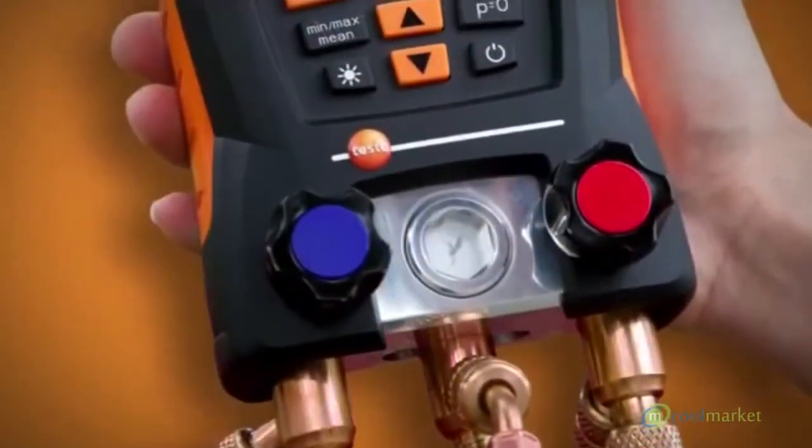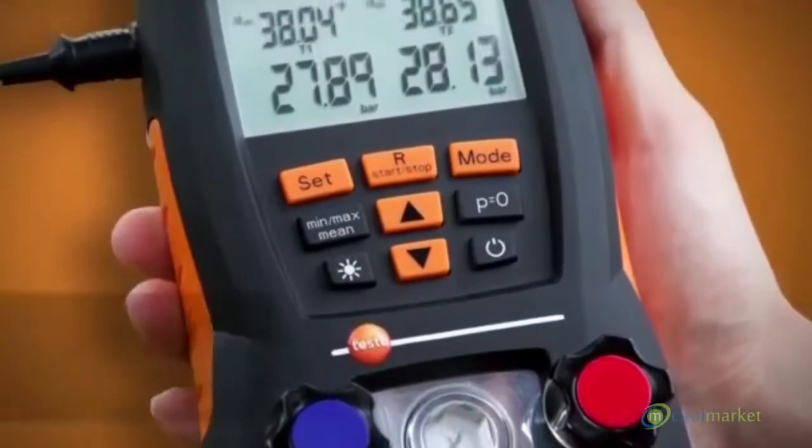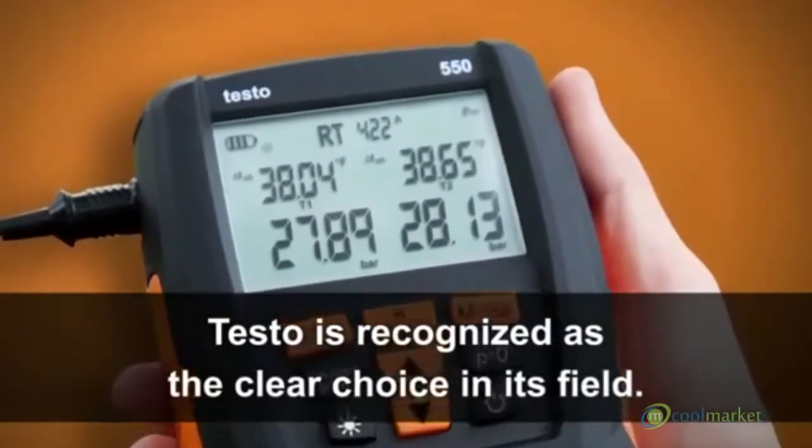Designed with a simple interface and packed with features and best-in-class sensor technology, Testo is recognized as the clear choice in its field.